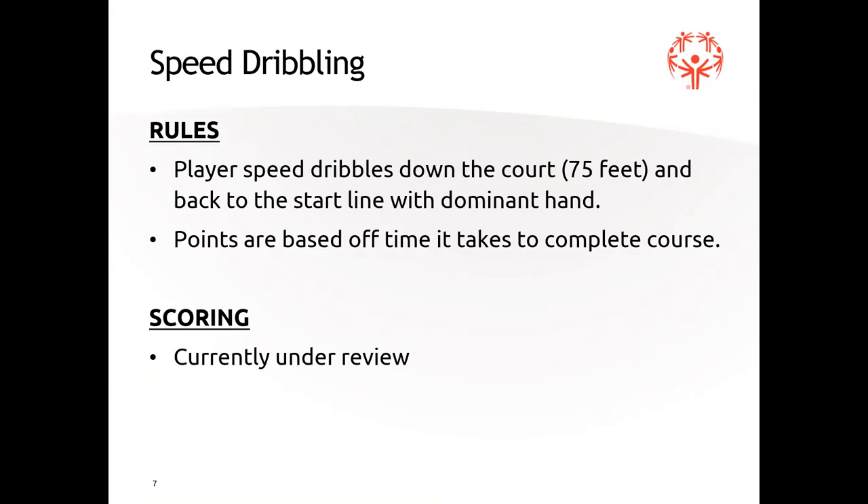Speed dribbling is for the lower athletes in three-on-three. They go down the court and back with their dominant hand — they get to pick which hand. We said 75 feet, so you'll put a cone at the end of 75 feet, since not all basketball courts are the same size. It's going to be scored based on how fast they can complete it. We don't have the point system yet — this Saturday I'm going to St. Mary's County and we'll be recording athletes going through all these stations.